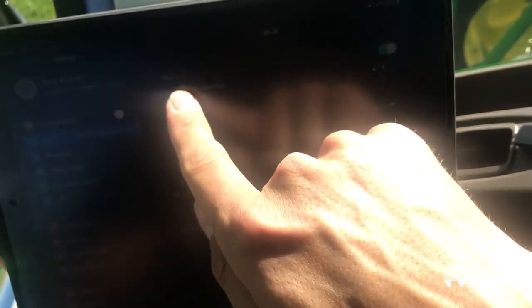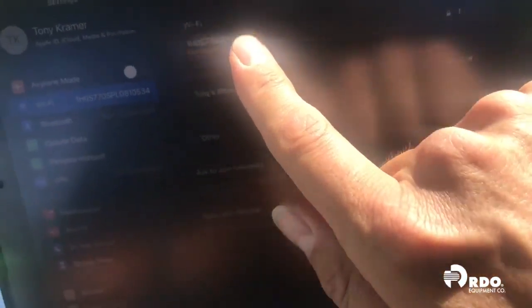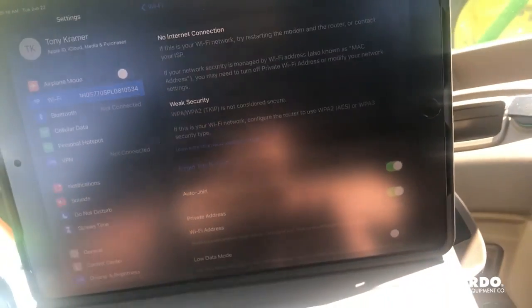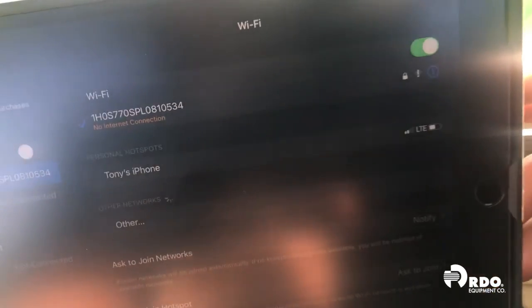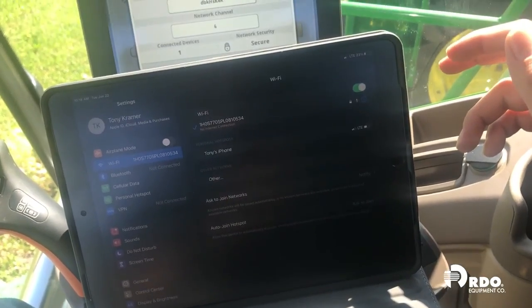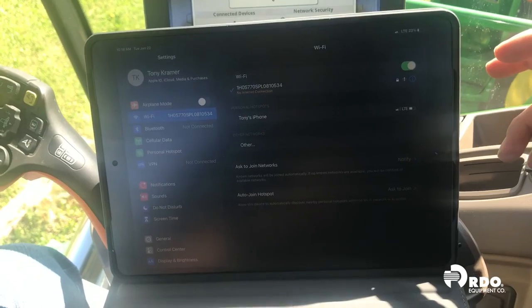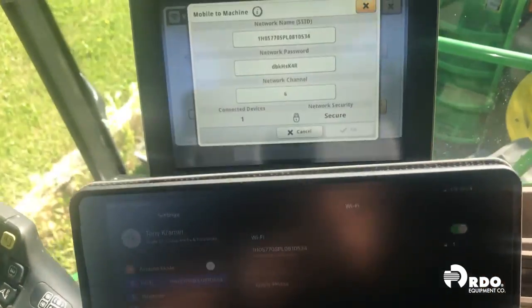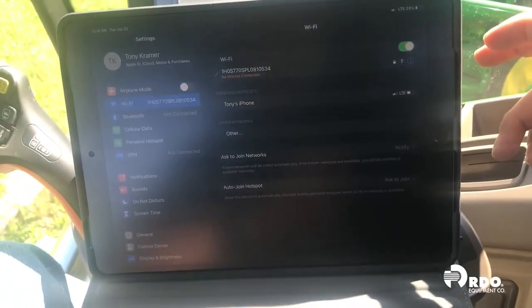Just like you would connect your iPad to a home internet connection or to a work internet connection, we would need to select the network that we're looking for. This iPad has already been connected to this machine so it automatically set up what I needed. The first time you connect the iPad to the combine you will have to enter in the password. The network name and the password can be set up uniquely to whatever you would like.